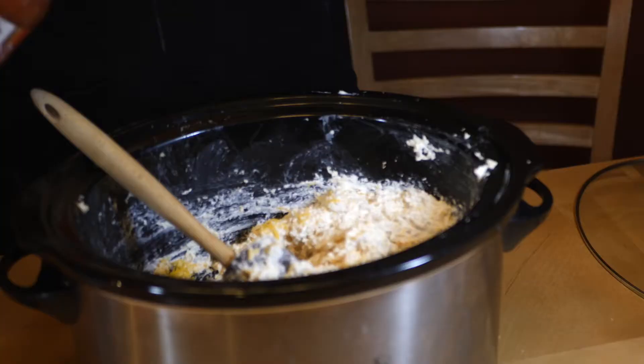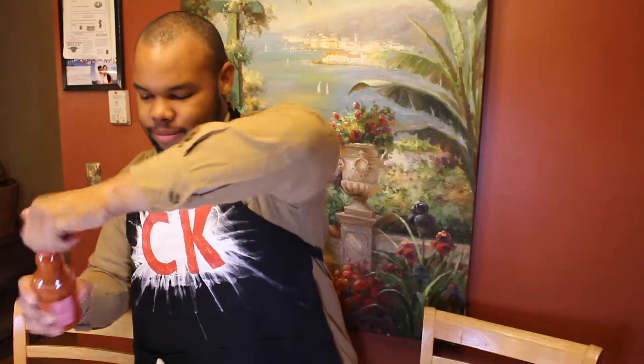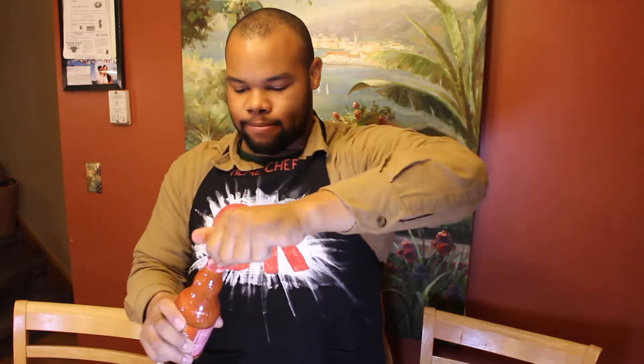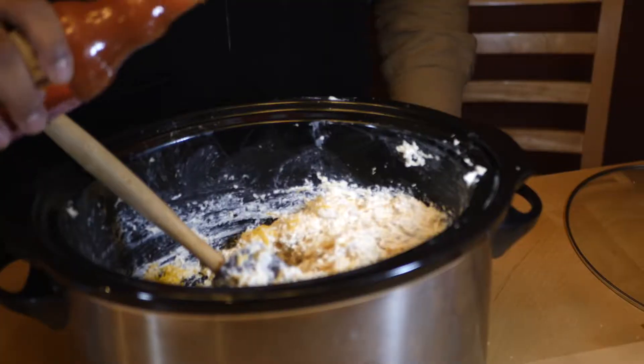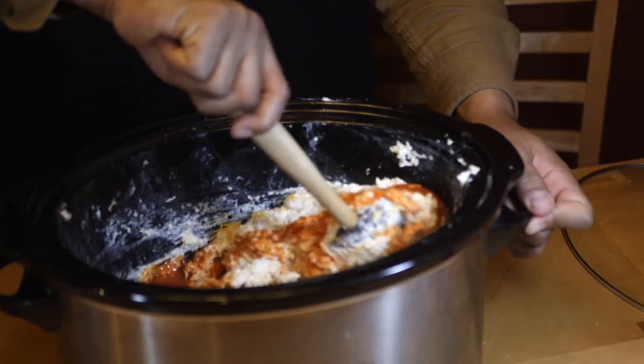Now I'm going to add some of this Frank's Red Hot. I said it the right way that time. I'm going to pour about half the bottle. Just a shot. I'm going to mix it up slowly or it's going to have hot sauce splatting around all over the place.